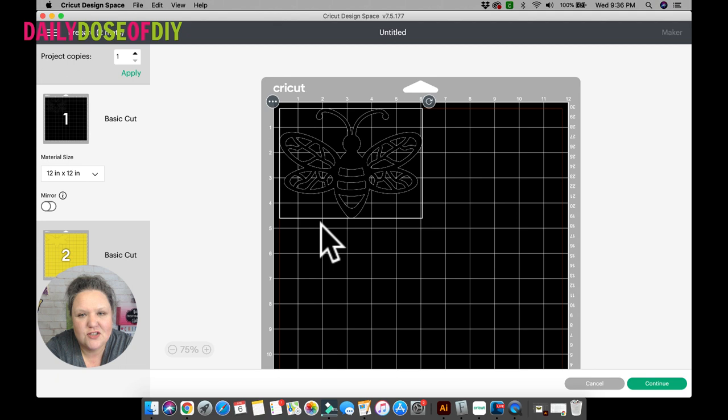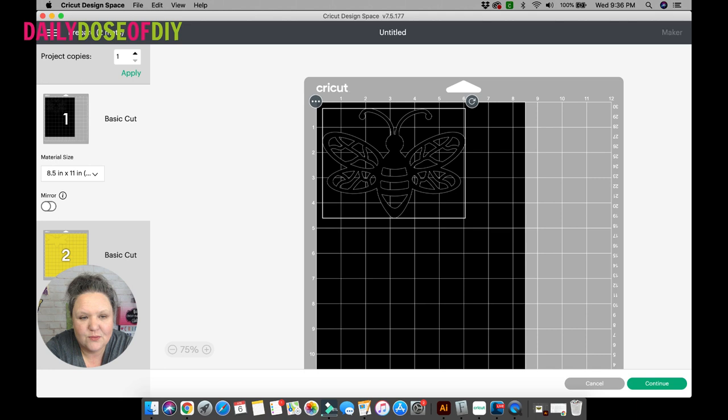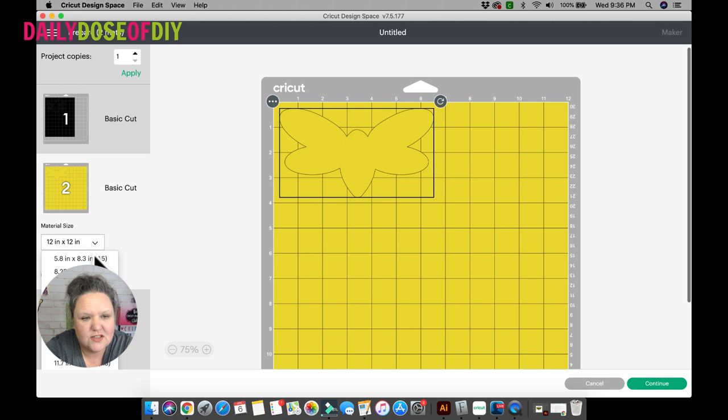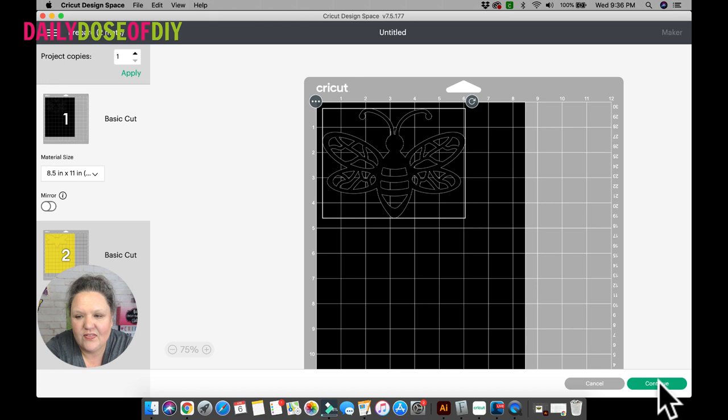Now here — if you watched the bumblebee video I messed this up a little bit. You want to pay attention to the orientation of your bee. If you're using eight and a half by eleven like I am, click the little down arrow and change your material size to eight and a half by eleven so it will cut correctly. It does not change each mat automatically, so change each mat to eight and a half by eleven. Then go back and click mat number one, because otherwise Cricut will cut mat number two first and you might load the wrong material. Select mat one and then click continue.